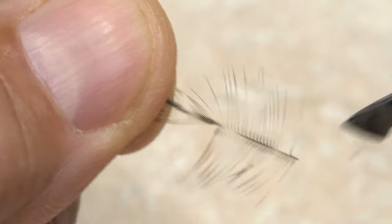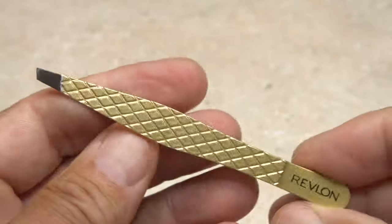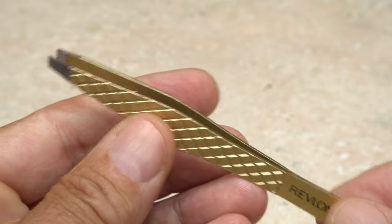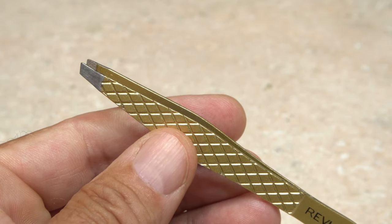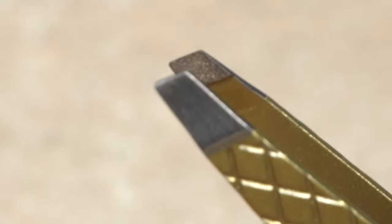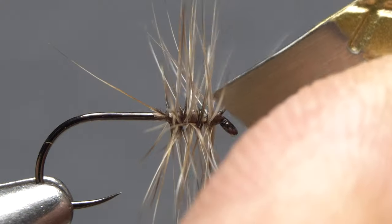Clean each and every time — most tweezers kind of do it at random. The key might actually be spending just a little more money. This pair cost about $15 at the drugstore and is absolutely awesome. The slanted jaws make it easy to get into tight spaces, and perhaps most importantly, the jaws have coarse, really grippy pads.